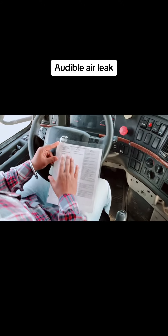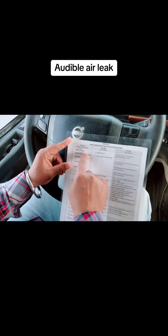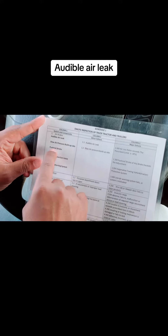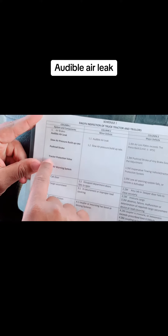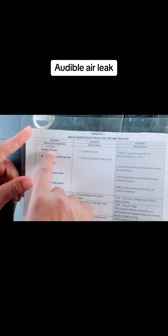Today's question is air brakes. We have five air brake topics: audible air leaks, lower pressure build-up rate, push rod stroke, tractor protection valve, and low air warning system. We will start with audible air leaks.